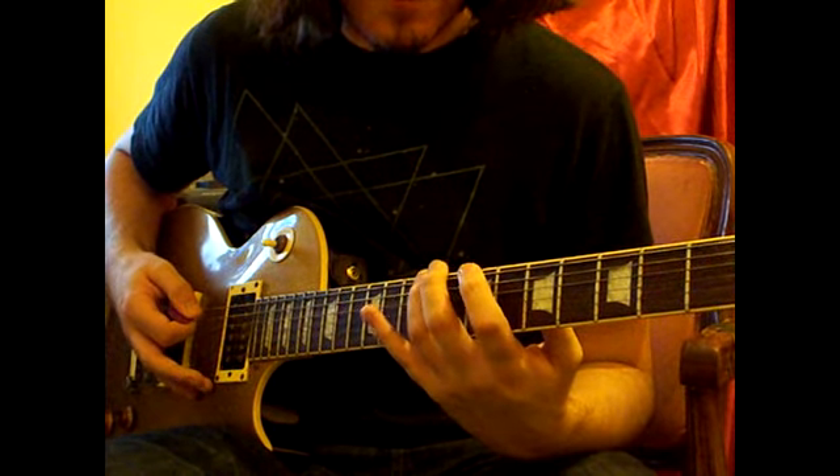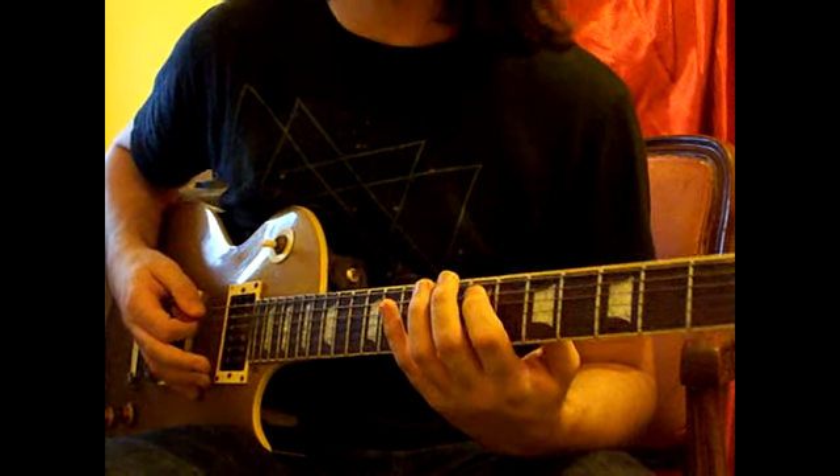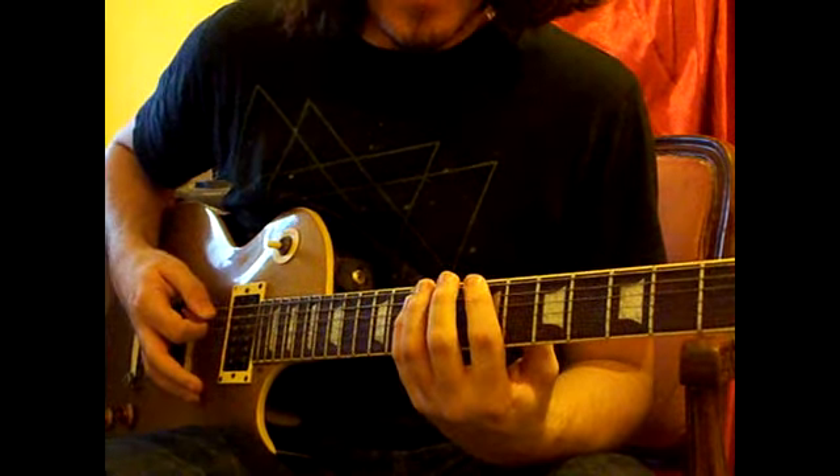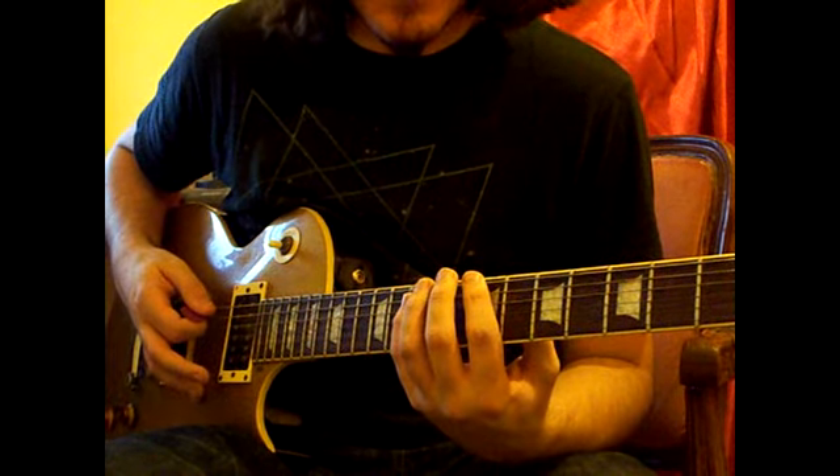And then 9th fret on the E again, 7th fret on the A again, and then 10th fret on the A to the end.